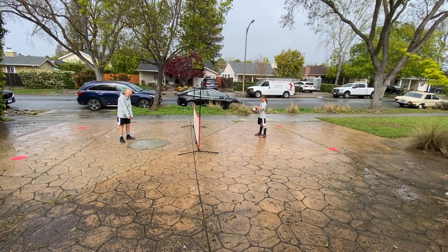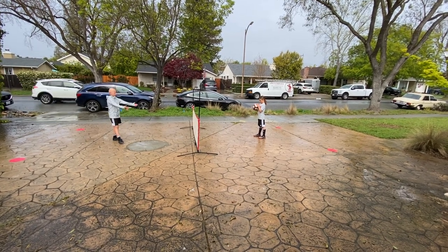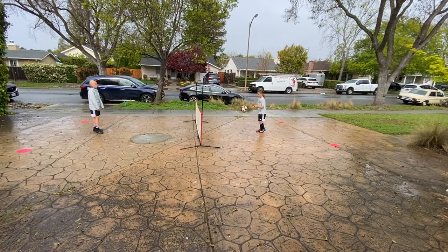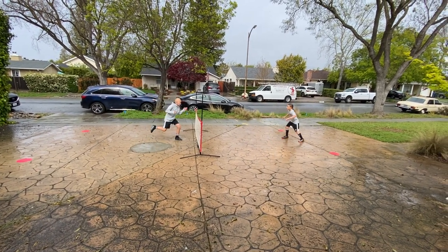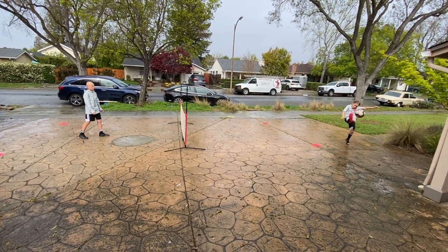We have an older sibling and a younger sibling in our family. If you don't have any siblings, you can play this with your parent. The soccer player gets to use their feet, and the parent — or the younger sibling — can catch and throw the ball back over every time.